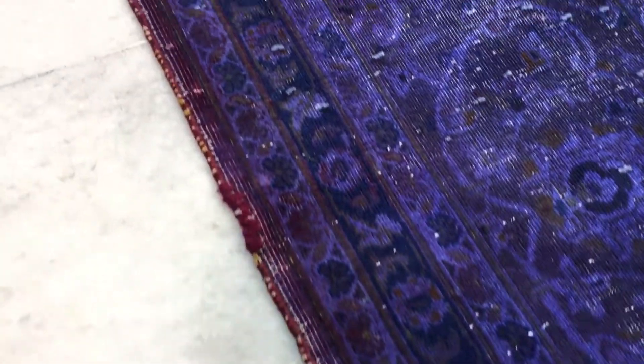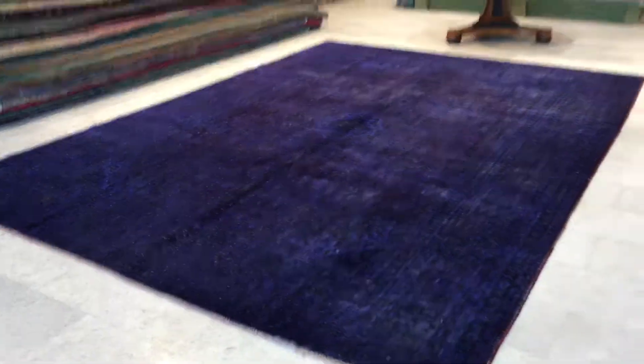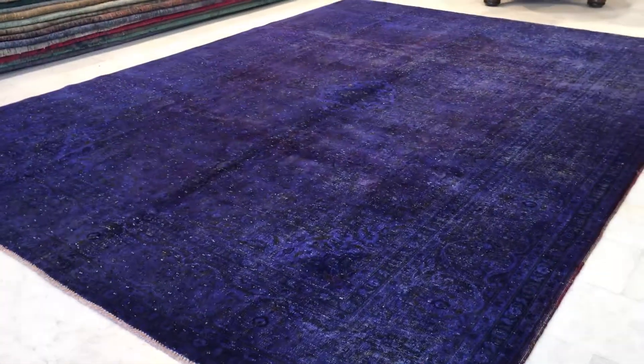The border is a red-burgundy color tone. This carpet has a soft touch — it's a very high quality Persian handmade carpet. Let me also show you from this side: these are the exact colors of the carpet.